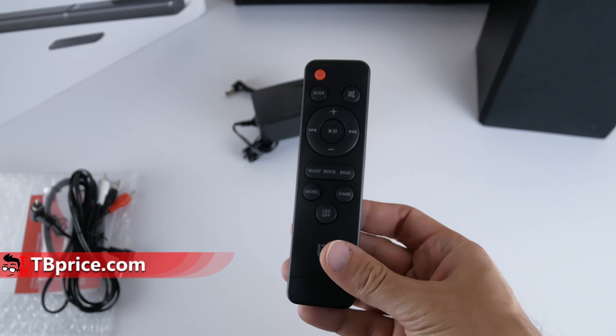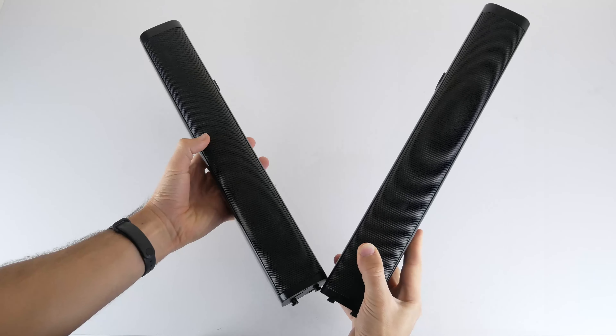The box is not very big because the soundbar consists of two parts. Later I will show you how to connect them. In the box there is a subwoofer and accessories such as power adapter, remote control, user manual, warranty card, optical cable, RCA cable, and another cable to connect the two pieces of the soundbar together.